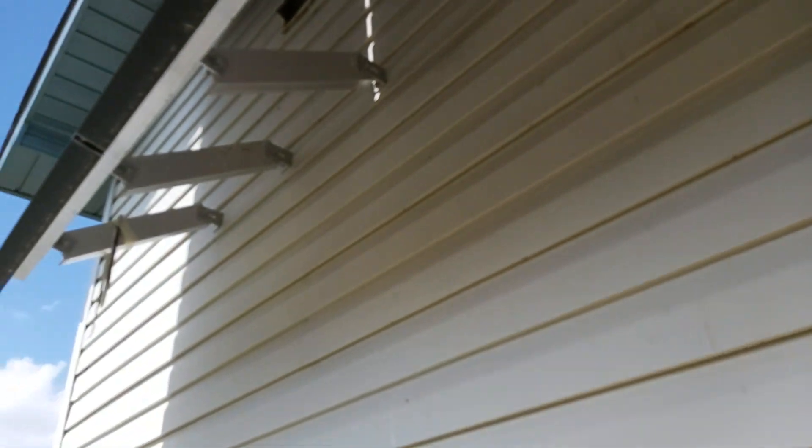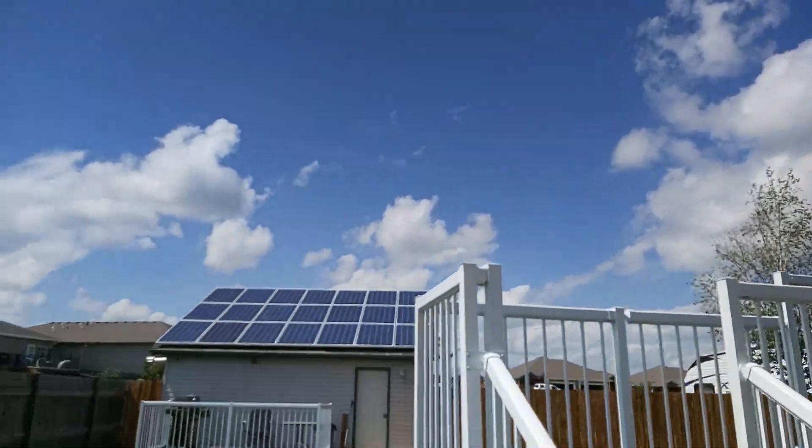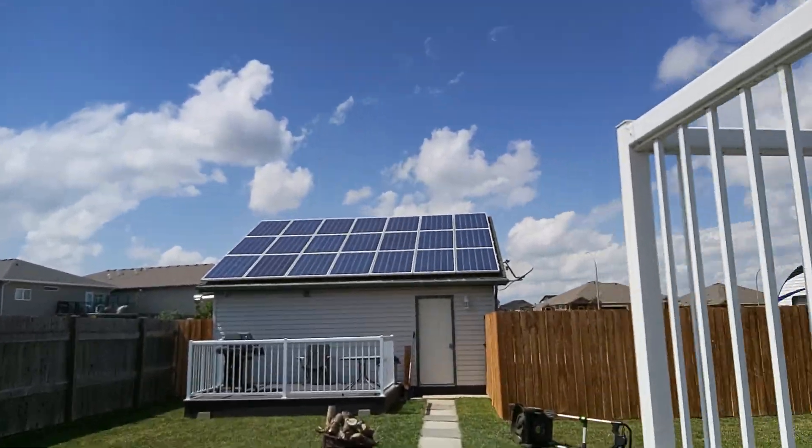They have these things for solar panels — I forget what they're called, they're like fingers. You put them up at the top and the ends, and it detracts birds. This snake solution is simple — way simpler than attaching those. So now what I've got to do...